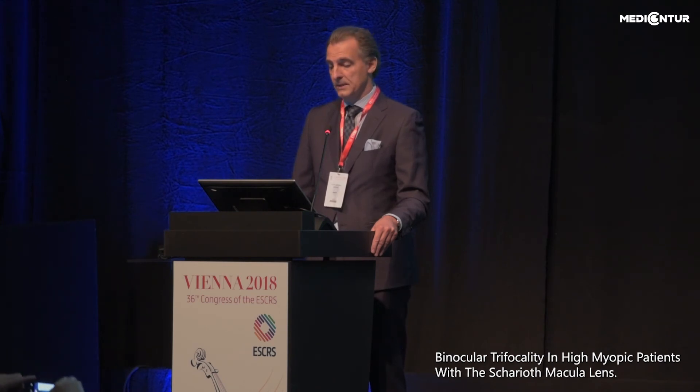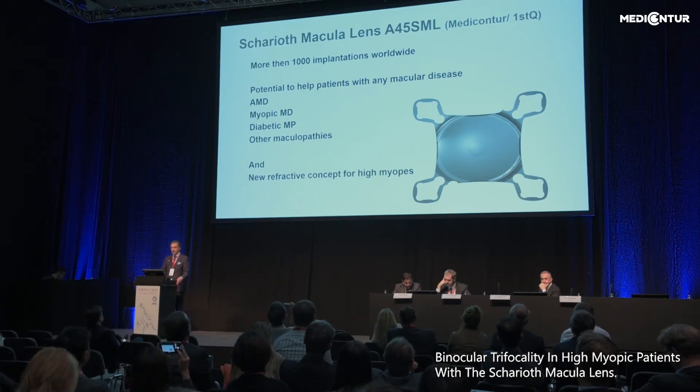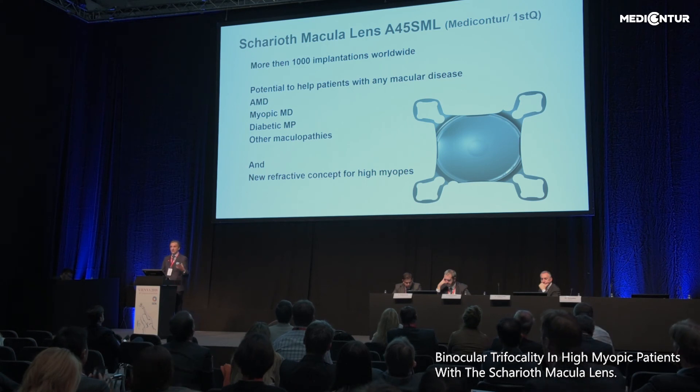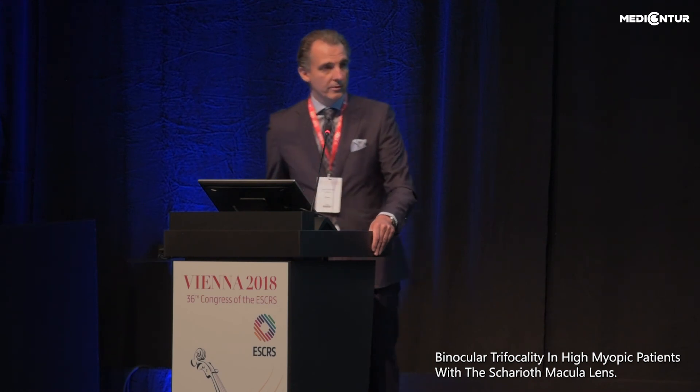With more than 1,000 implantations of SML worldwide, I would like to conclude that it has the potential to help patients with any macular disease — such as AMD, myopic macular degeneration, diabetic maculopathy, or other maculopathies — and as a new refractive concept for high myopes. I also want to announce that this afternoon we will have a course on SML implantation and other intraocular magnifying lenses for patients with macular degenerations. Thank you very much for your attention.